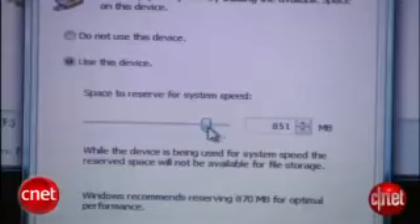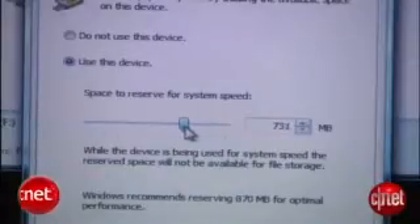Now, we've shown you how Windows Vista's ReadyBoost feature will let you use a USB drive as extra cache memory to make your computer faster. Well, there's a way to do the same trick in Windows XP.